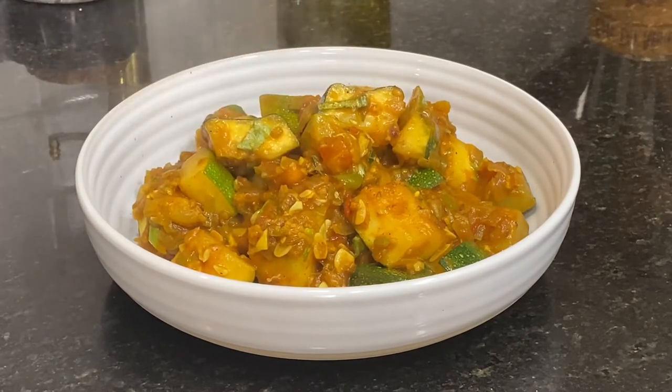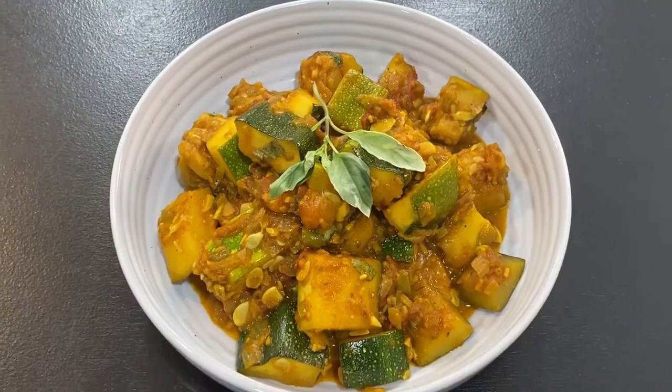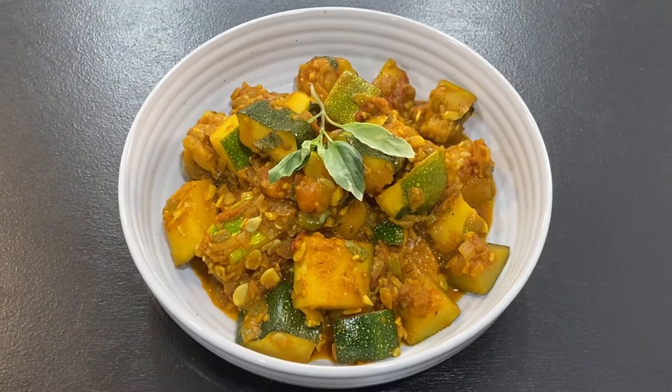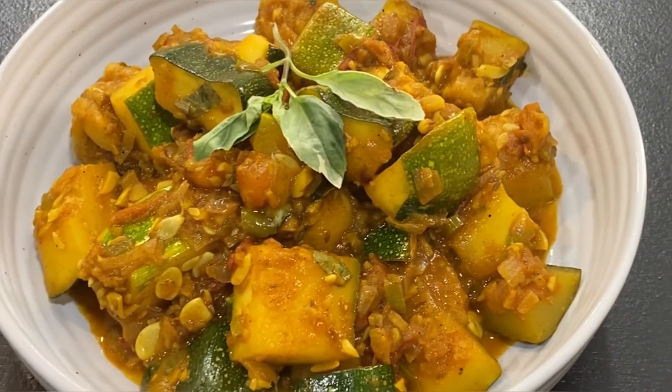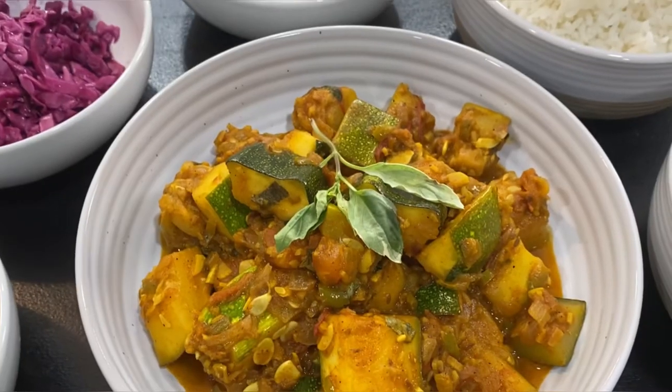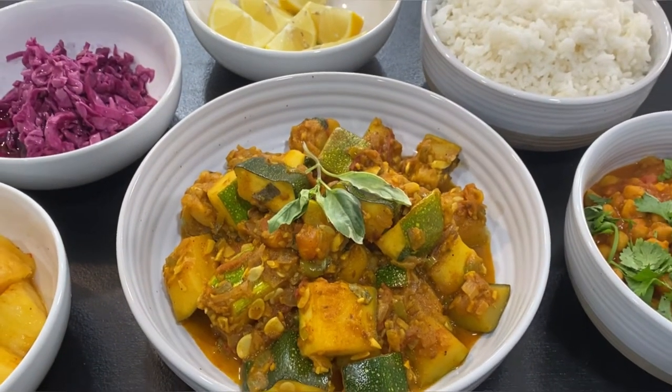This is a wholesome and delicious side dish that pairs perfectly for an Indian-themed dinner and can be accompanied by rice, bread, beans, lentils, or any other dish that you have in mind.